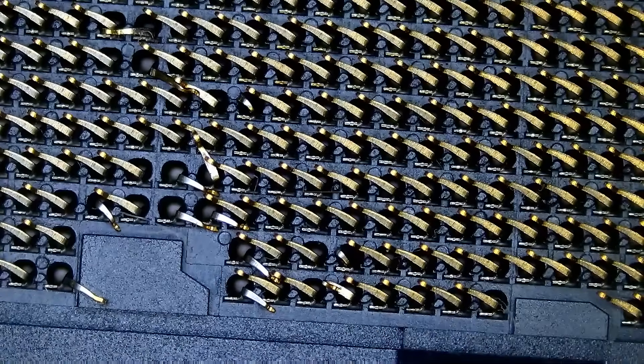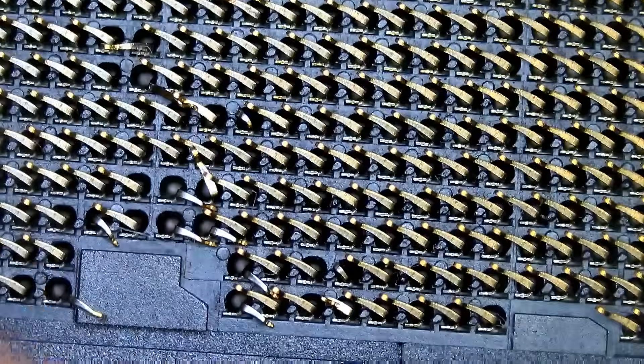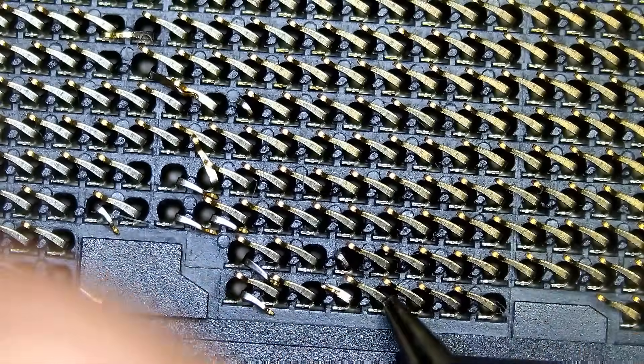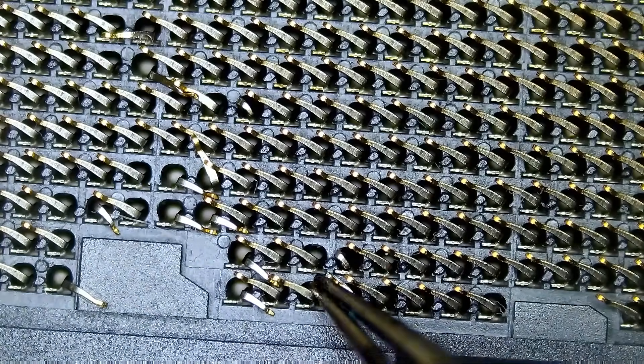So let's start. Let me make it a little bit brighter. Maybe we can start right here. I'm going to fix as many pins as I can, then we can test later.